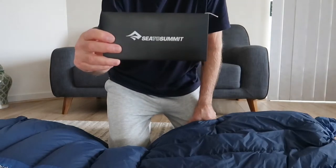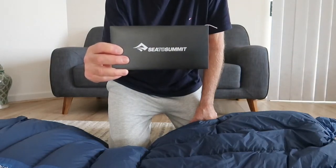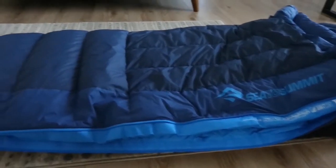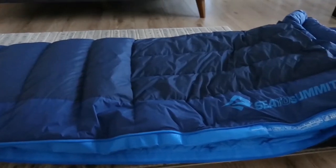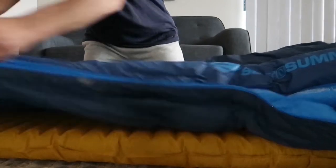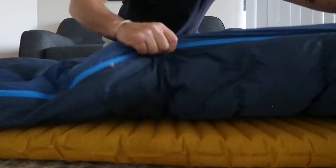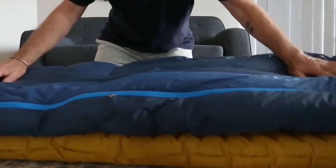Sea to Summit also give you a down compliance certificate with the bag, just to verify that what you're buying is what you're getting. This is a left-hand zip bag, and you can also get a right-hand zip version, so if you have a couple you can zip the bags together. It's also got anti-snag zips that work really fantastically — the days of the zip snagging are over on this bag.